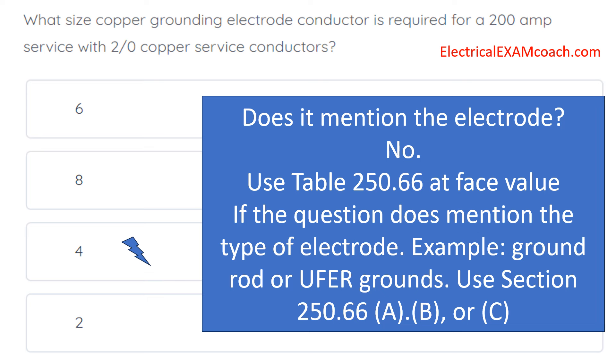If the question does mention the type of electrode — for example, a ground rod or an ufer ground — we're going to first go to section 250.66(a), (b), or (c), and see if our type of electrode is mentioned in the text. And if it is, that's where we're going to find the answer to our question.